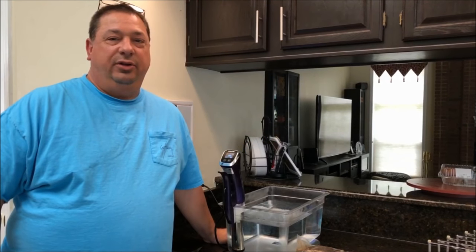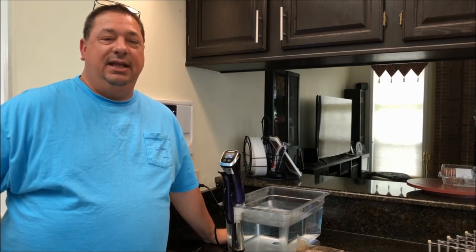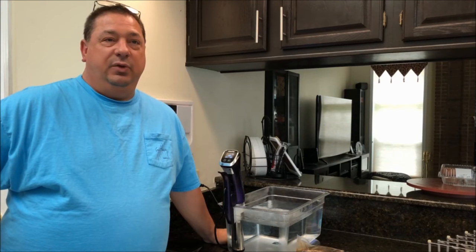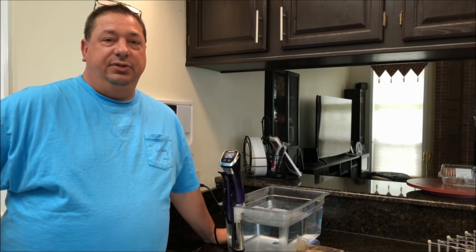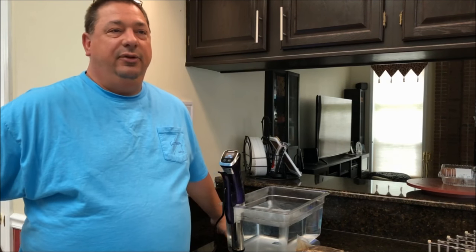Hey y'all, welcome back to the Fire and Water Cooking channel. I'm Darren and today we're going to cook some top round steaks. Top round is one of my favorite meats to sous vide and grill, just for the fact that top round is normally very tough meat to grill.